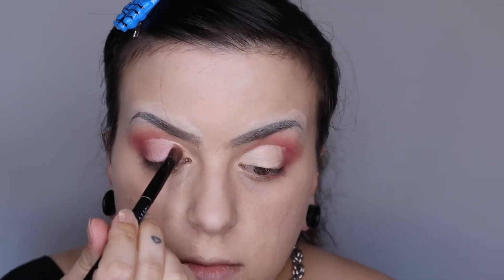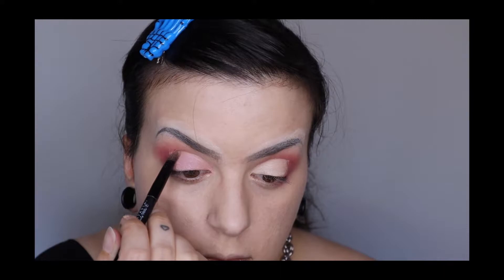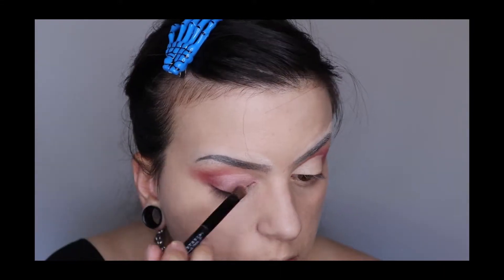After you cut the crease, you're going to let it set for a few moments and then you're going to go in and apply the shadow. I'm going to be using shade Rapture.